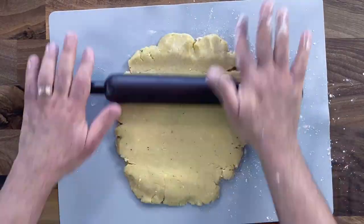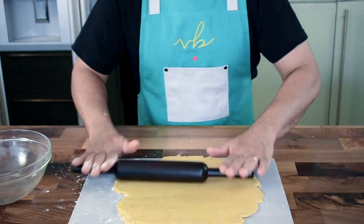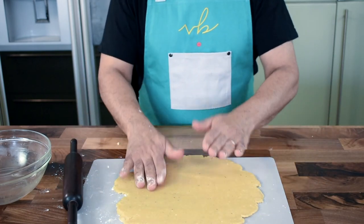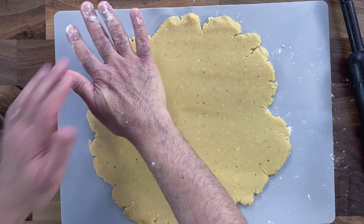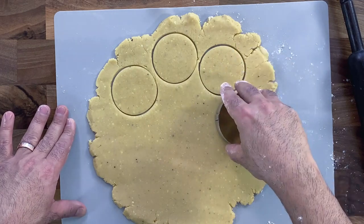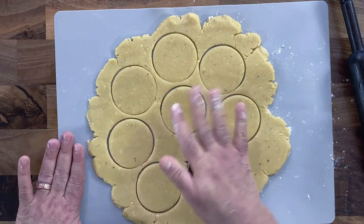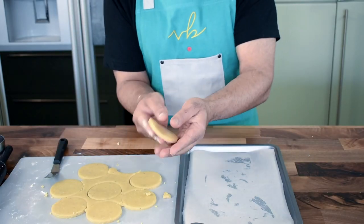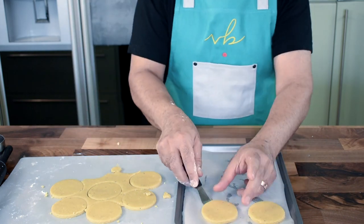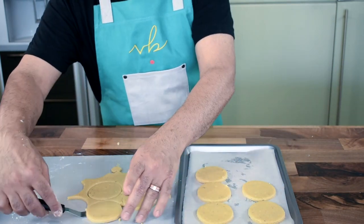Roll out the dough to almost three-quarter centimeter thickness. The edges will crackle — that's perfectly fine because we just want the main part of the rolled dough which we're going to shape and cut into circular shapes. With a steel ring cutter, you can use a square mold or any shape you like. Cut the dough into the required shapes — in this case I'm using a round ring mold. Any excess dough left behind can be utilized to make more cookies. Transfer the biscuits onto a baking tray lined with greaseproof or parchment paper, arrange them evenly. These cookies don't really swell or bulk up, so they retain their shape quite well.